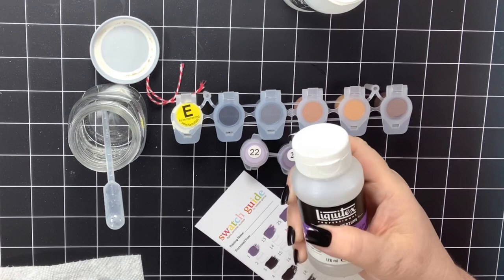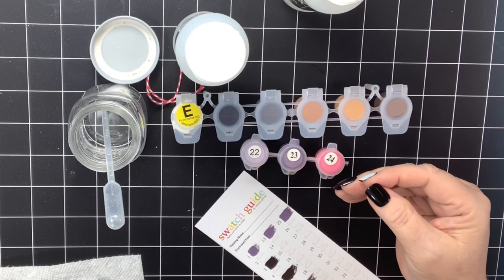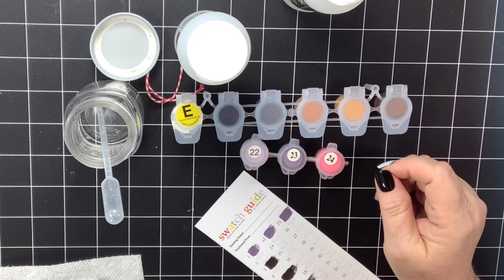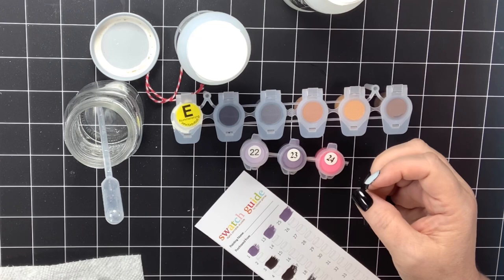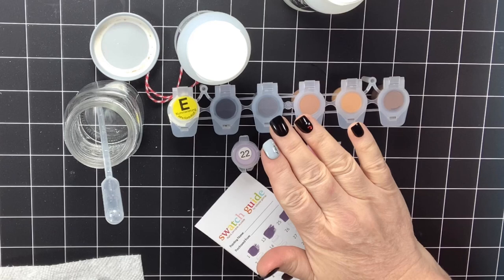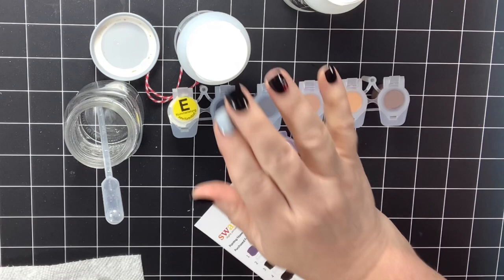Winsor & Newton has something called Flow Improver — that's the same thing, it does the same thing as Flow Aid. Montmart has a Flow Medium, and their Flow Medium works the same as our Flow Aid. And then I've heard a lot of people say Flow-Trol, which is actually designed to use with latex paints — my husband talks about Flow-Trol all the time because he's a manager of a paint department at Lowe's. I've heard it can also work instead of Flow Aid, but I haven't tried it so I don't want to say that's a definite replacement. But if you cannot find the Flow Aid then I would say try the Flow-Trol — I think you can put it in directly and it does not have to be diluted, but make sure you read the bottle of whatever you're using.